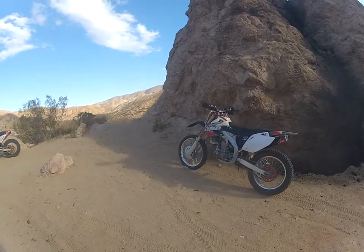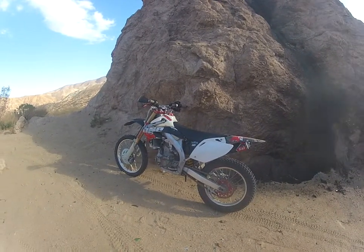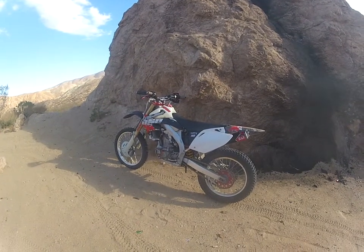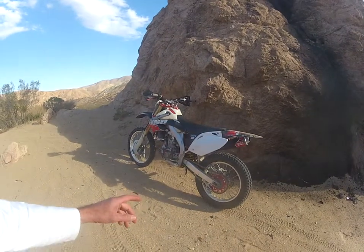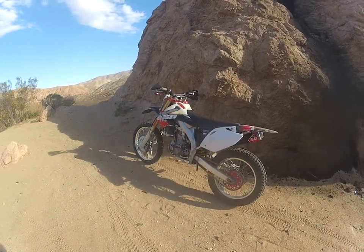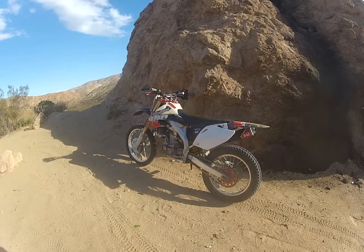Anyway, just want to do a little quick video here. We just tried out these trials tires for the first time. Been riding desert for years — racing desert and mostly trail rides now. But we just switched to the new tech tubeless and the trials tire. That is awesome. That's the hot setup.